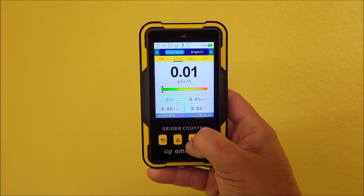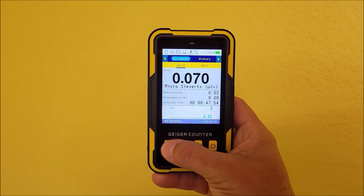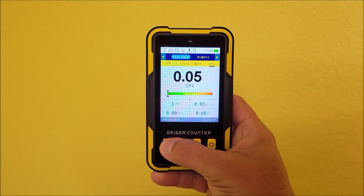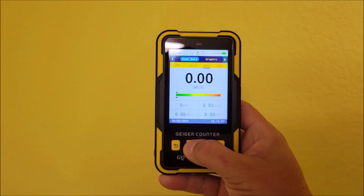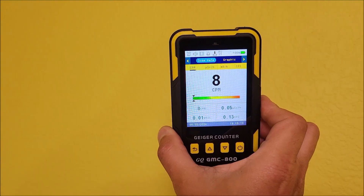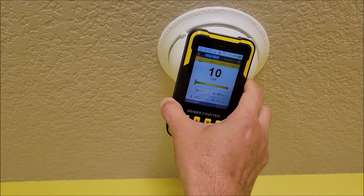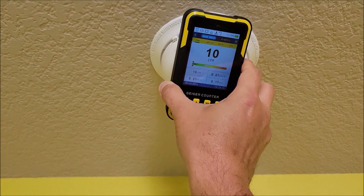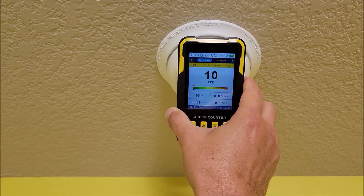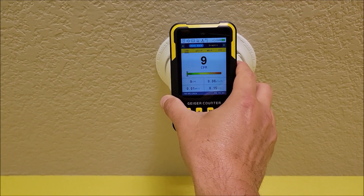It does have different units of measurement that you can flip through, and if you press this you can flip through all kinds of different menus and histories. I'm going to go to clicks per minute. We got eight clicks so far just in open air. Supposedly smoke detectors can emit some radiation, but I'm pretty sure they mean older ones. Most new things around the house are just not going to put off really much radiation at all.